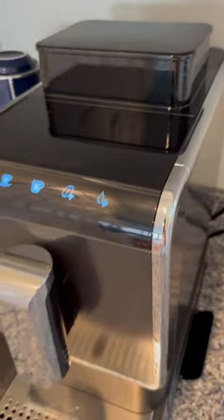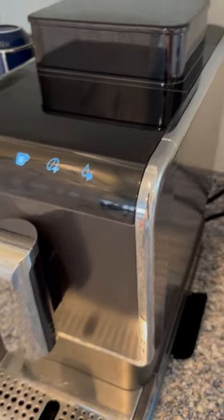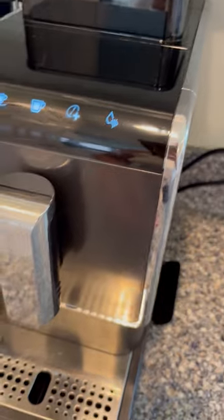You just have to add some vinegar to the water tank, press a couple of buttons, and it'll descale for you.